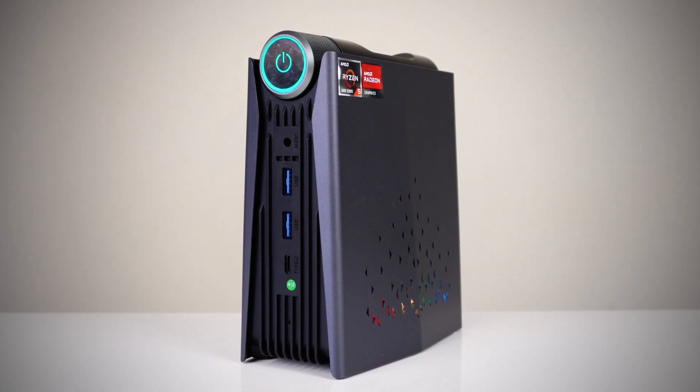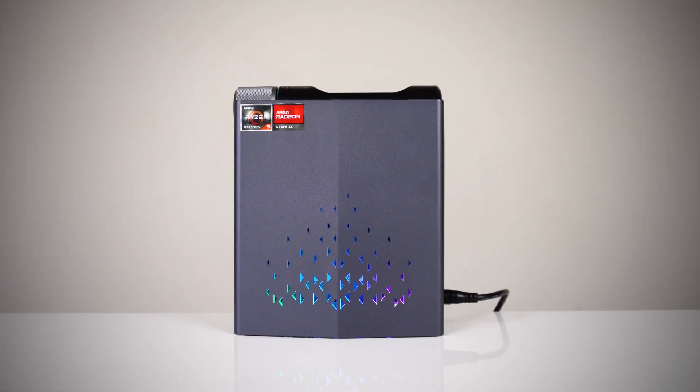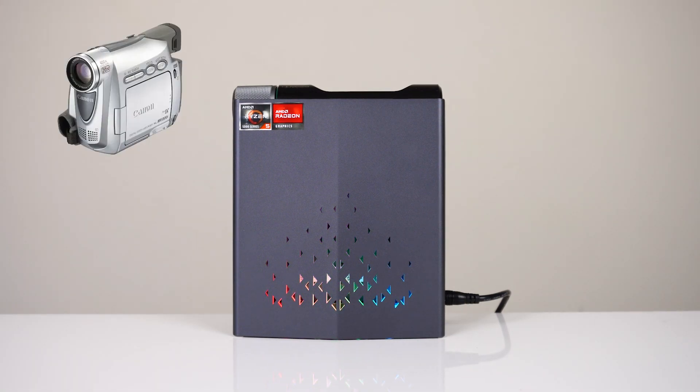This mini PC won't win any design awards. It looks like it was inspired by a camcorder and disco balls. But forget all that — what it lacks in beauty, it makes up in performance. Mostly.